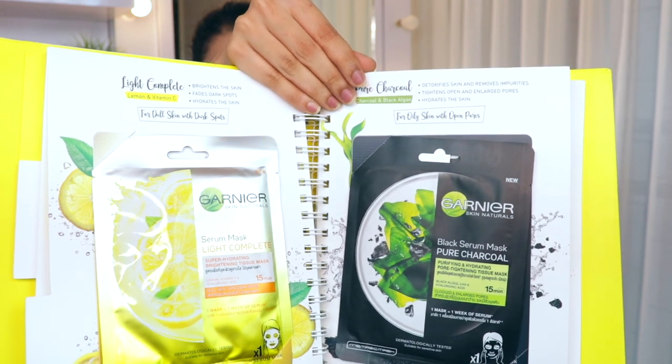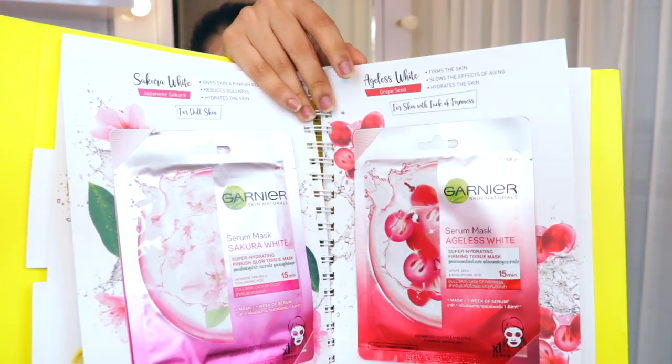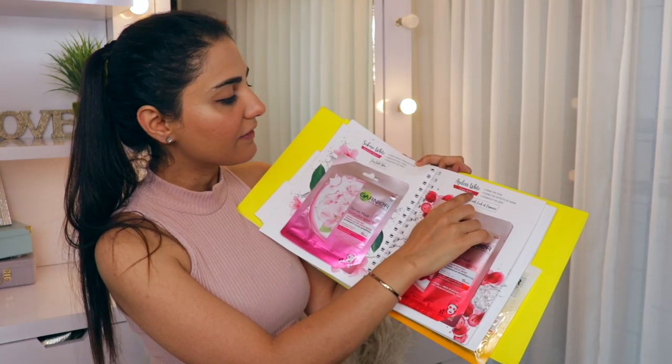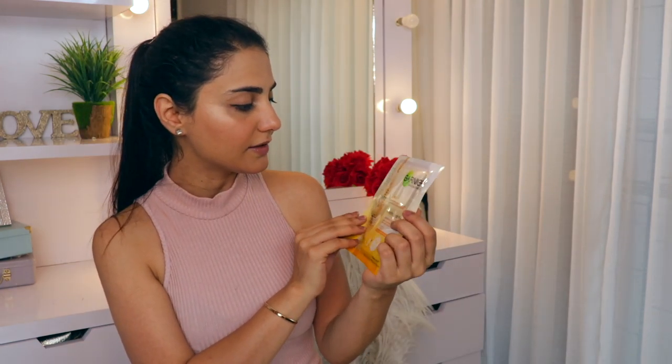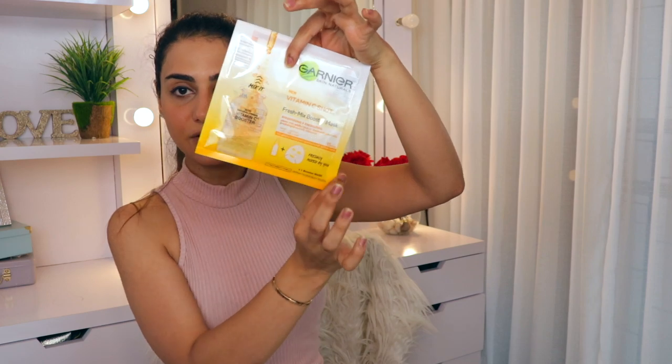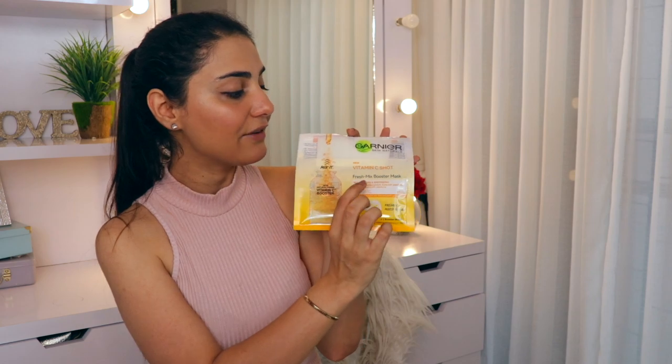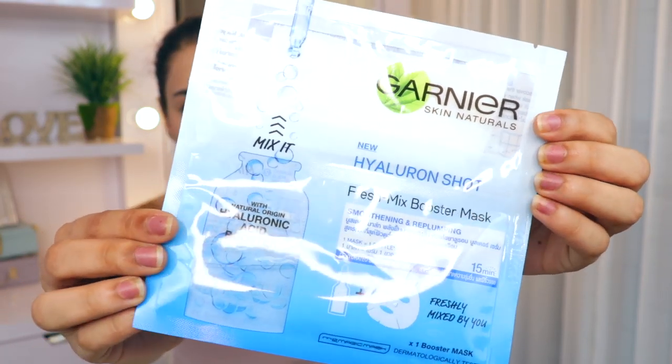This one is for brightening. This one is for oily skin with open pores - the charcoal one. Then we have something for dull skin - this is the Sakura white sheet mask. And then we have the ageless white. And we have something really cool - this is the vitamin C shot. Basically, you have the serum on the bottom part of the pouch and the mask on the top part. You can mix the mask with the serum, put it on, then squeeze it back in, fold it and keep it for another use. This is a fresh mix of vitamin C booster which helps in brightening and energizing your skin in 15 minutes. We have another pouch in the same format, now with hyaluronic acid, which will help in smoothening and replumping your skin.